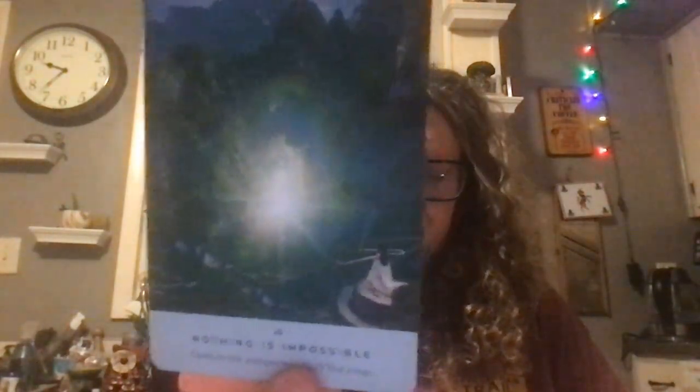The first card that came out is called 'Nothing is Impossible' — open to the unexpected and you will find a way. Let's take a look at the book.